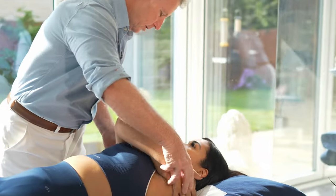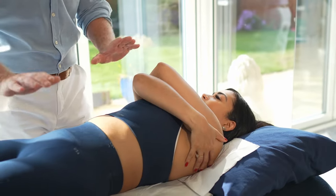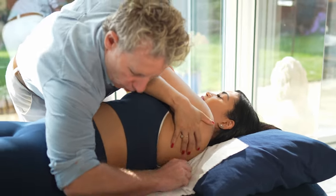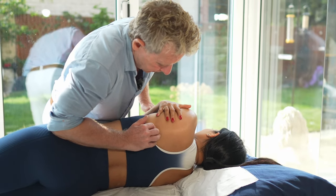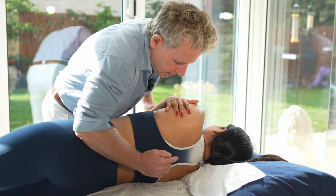Placing the patient's arms across the shoulders, the couch a bit lower, roll them towards you. Find the level so the inferior angle is around T7, so this will be around T6, T7.